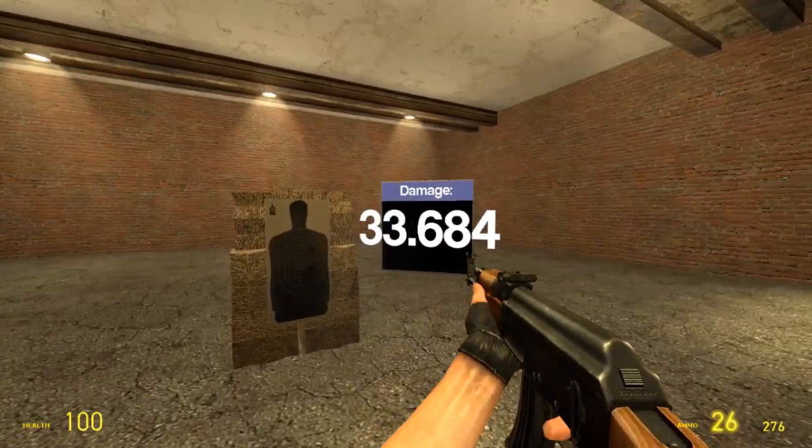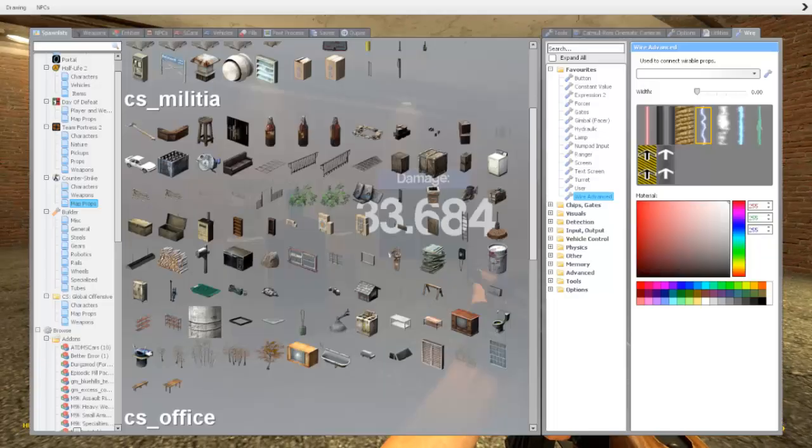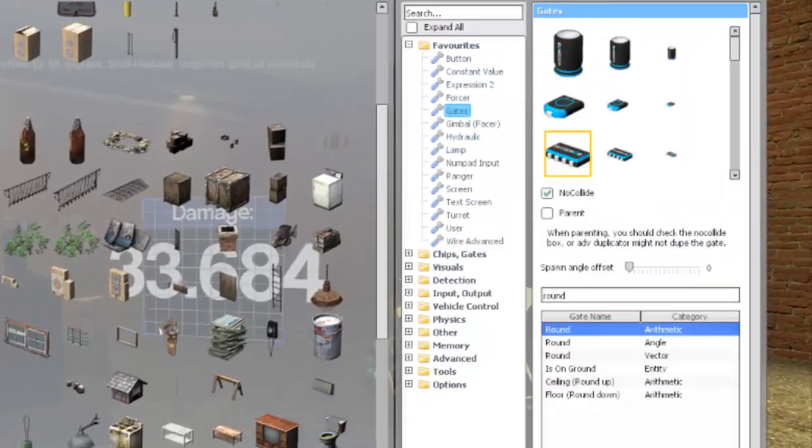If you shoot the target, you should see your damage being displayed, but it also displays decimals which can go off the screen. So let's fix that.